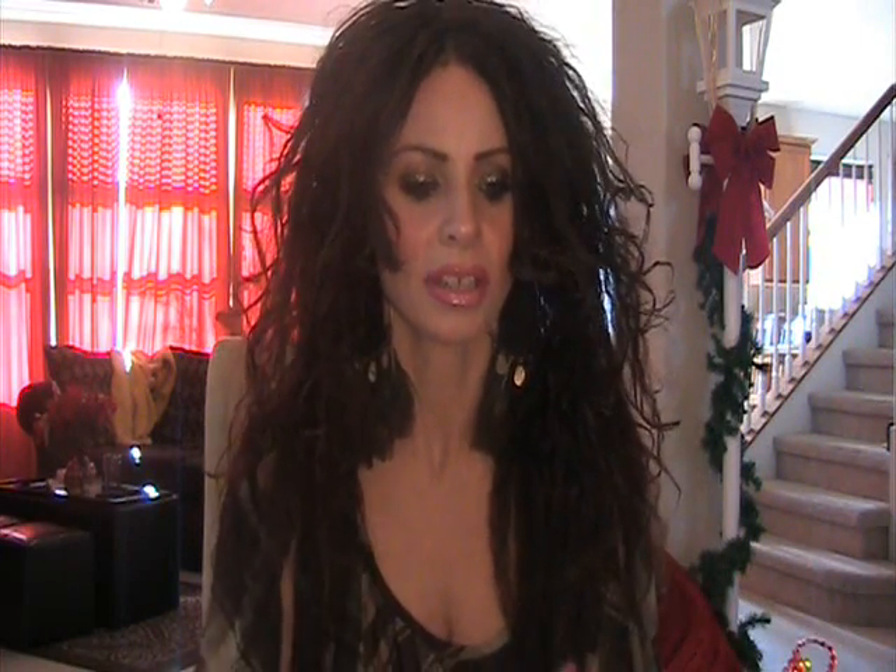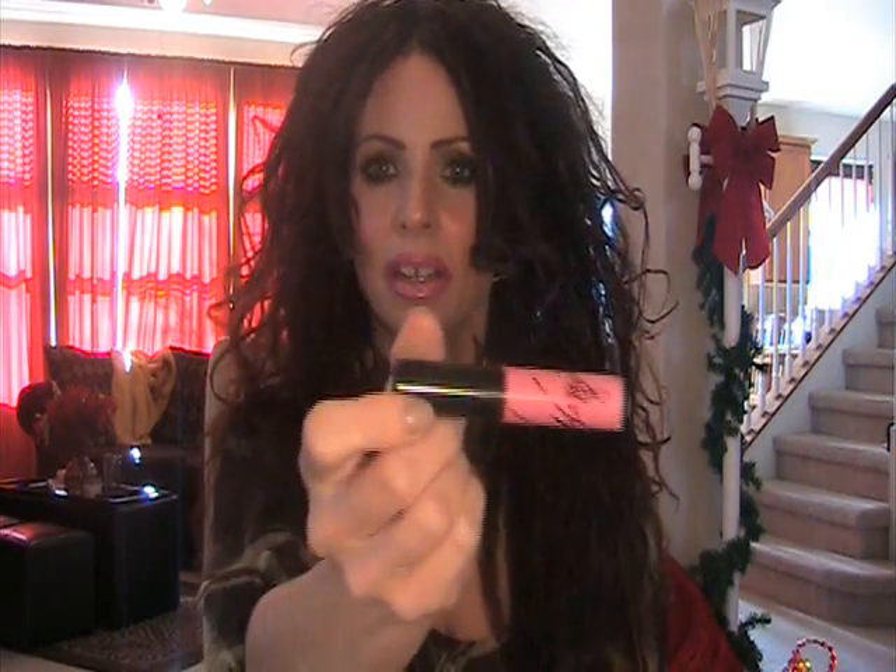I forgot to mention the lip combo — I'm wearing Max Magenta lip liner and then over that I'm just wearing Viva Glam Gaga. Thanks so much for watching guys, I hope you enjoyed and I'll see you soon. Bye!